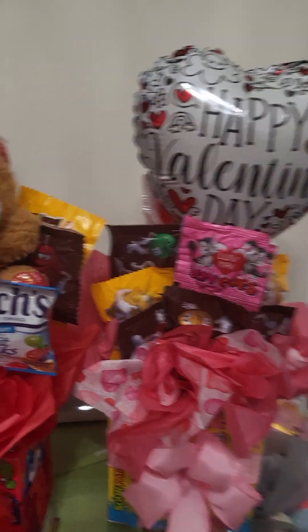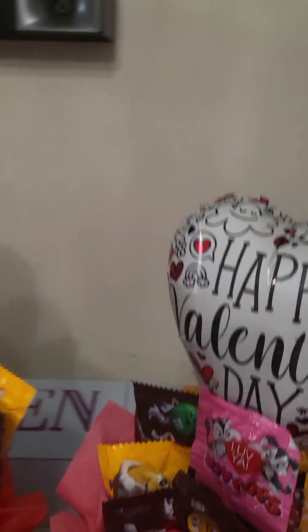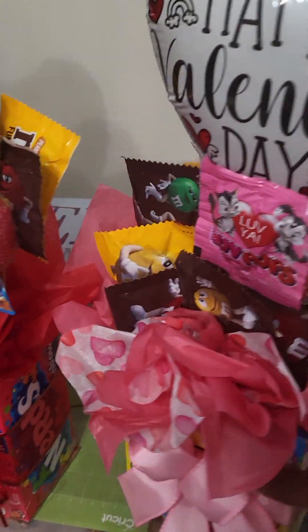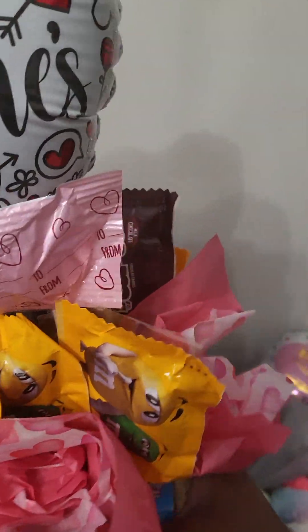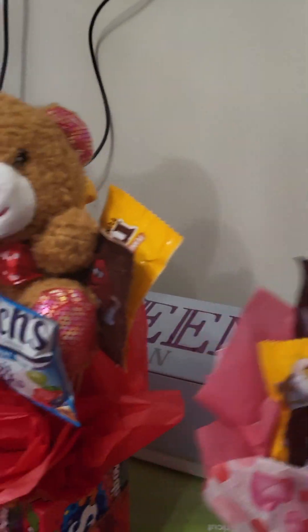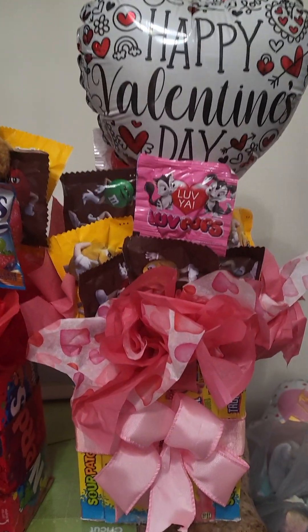Walmart had their candy bouquets for $19.99 and it's got four pieces of candy. Look, I got this one right here — y'all tell me how much I should charge for these. I have an idea in my head, but of course we got way more than four pieces of candy, and of course mine ain't gonna be $19. Don't come here expecting $19 because we are not doing that, okay?